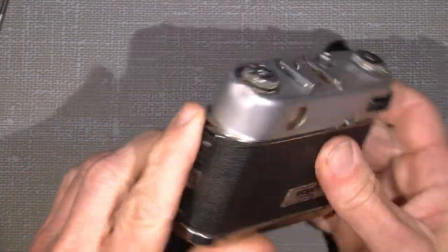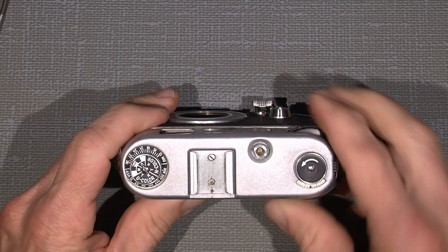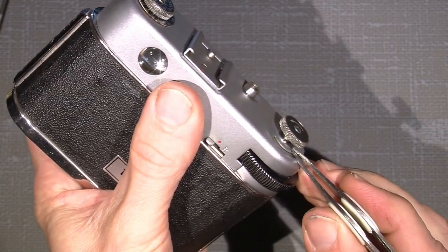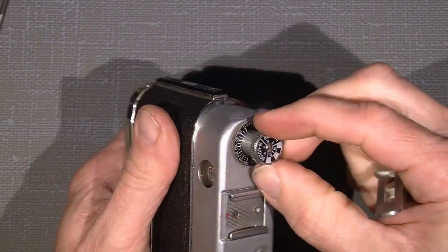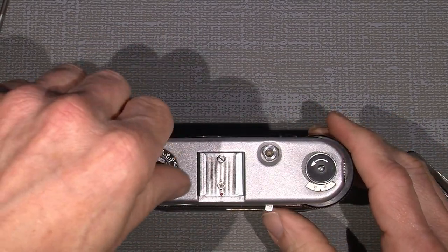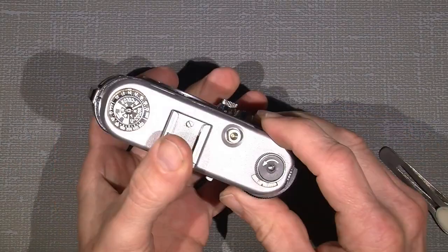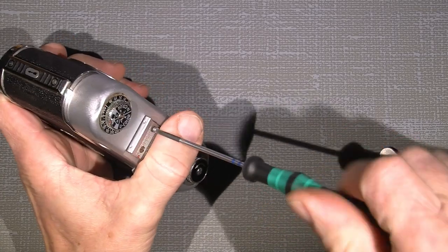The top cover is very simple to take off. There is one screw here, and two on the accessory shoes — that's it actually. Well, not fully, because there is a retaining ring under here, and also the one for rewinding the film that needs to be taken off. There are some thin washers and small parts but it's not really a problem.